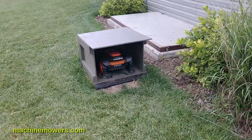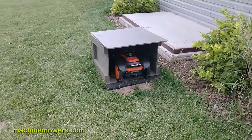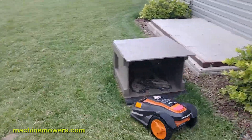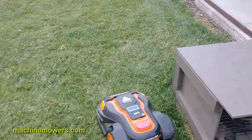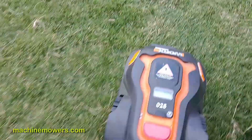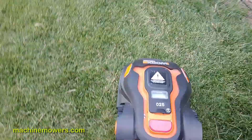You hear beeping — that means it wants to go out and do a scheduled cut. This is exactly why we do it this way. We've taken it through the process, it does this all automatically, and therefore it's fully automated. I'm going to stop it now as we continue with more stuff with our robot.